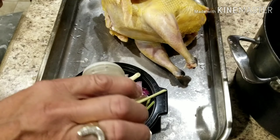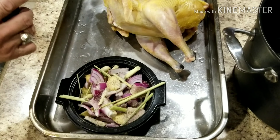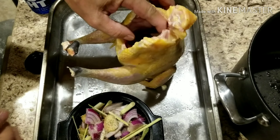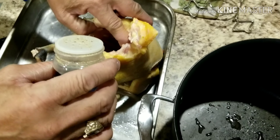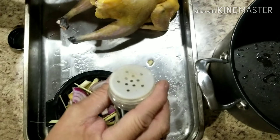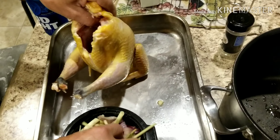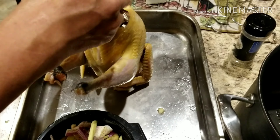He adds a bit of salt and a crushed sauce, then goes ahead and mixes the stuffing. He puts a bit of salt and pepper into the cavity of the chicken to season that as well, and then he goes ahead and puts the stuffing inside the chicken.